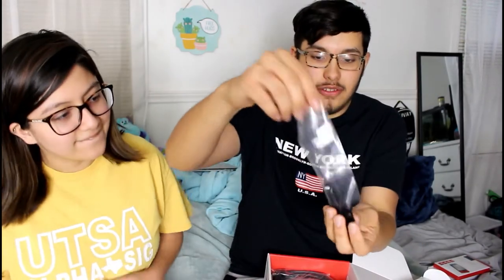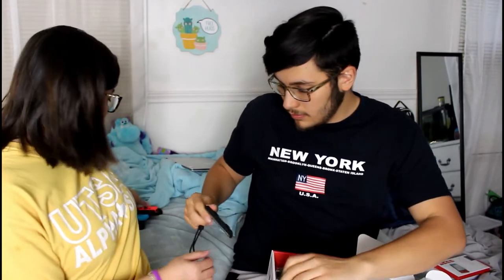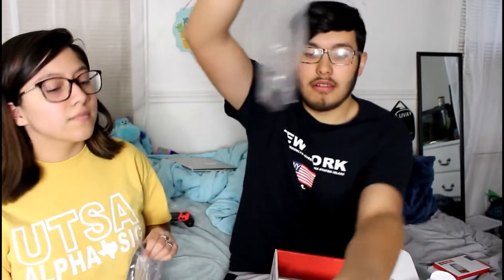There are also these straps for the Joy-Cons. You don't put those on until you play them separately — like when you're playing Mario Kart — because it adds bumper buttons. We also got the HDMI cord, normal stuff. And the charger — it's obnoxiously big, looks like you're charging a Nokia from 2004.